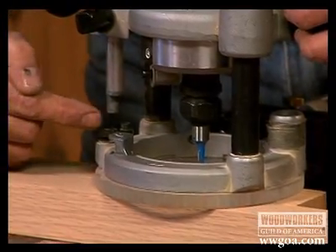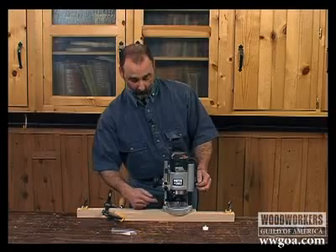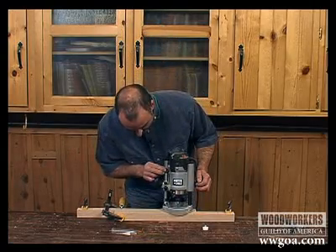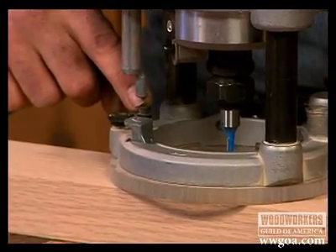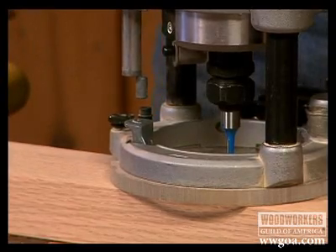Now if you pay attention to your turret, it's got a couple different positions on it. We don't want to try to cut this entire depth of mortise all in one pass, so for my first pass, I'm going to pivot my stop rod over to a position that's a little bit higher — in other words, I'm only going to cut about half of that mortise in the first pass.